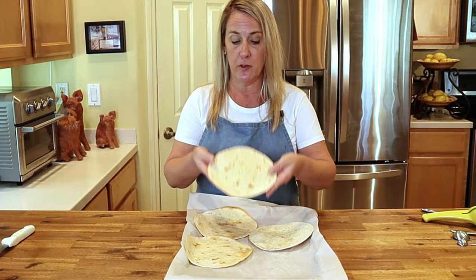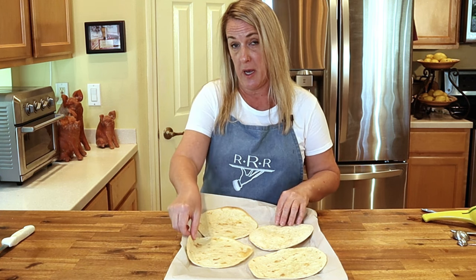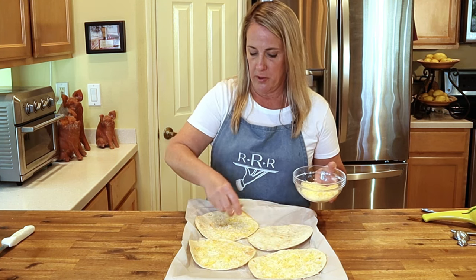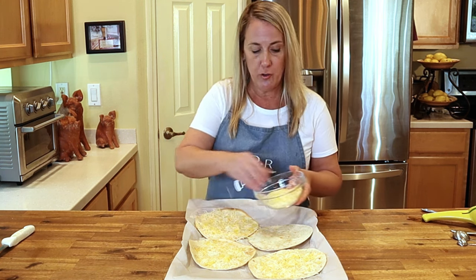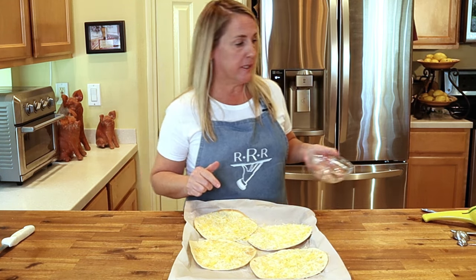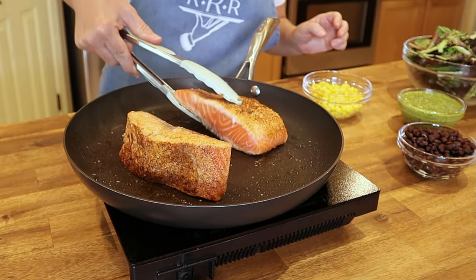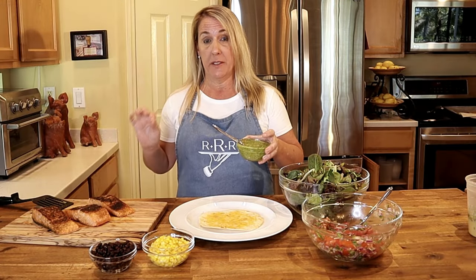After five minutes in the oven your tortilla should be nice and crisp — I guess this is the point at which they become a tostada according to Bahama Breeze. I always thought a tostada was officially a corn tortilla, but whatever. Sprinkle each flour tortilla with some finely shredded Mexican cheese blend and pop it back in the oven until the cheese is melted. Season your salmon with kosher salt and Creole seasoning, then on a very hot skillet sauté your salmon until fully cooked or until an internal temperature of 145 degrees.